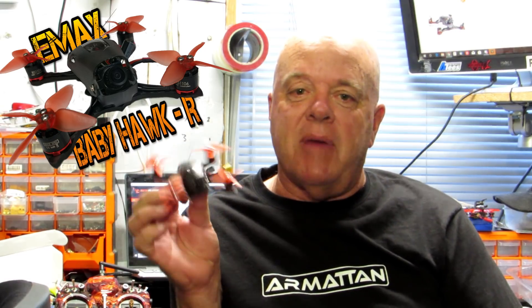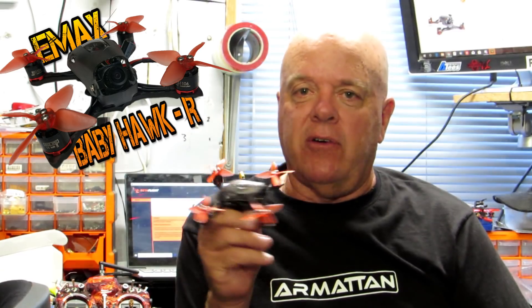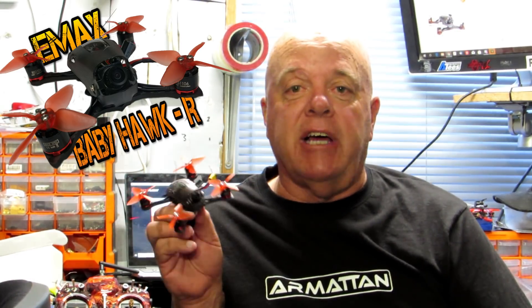G'day guys, back again with another 5 minute bite or binner review. What have we got today? We've got the little Emax Babyhawk R Racer. This thing looks fantastic. I love these little micros so won't stuff around, we'll get on the bench, have a quick look then we'll take it out for a spin.